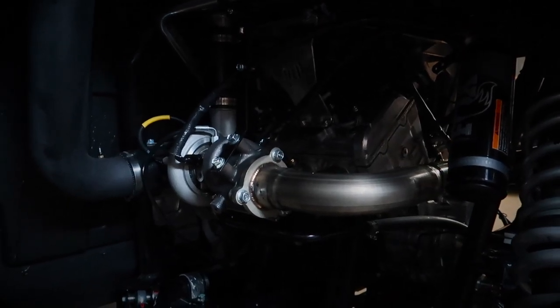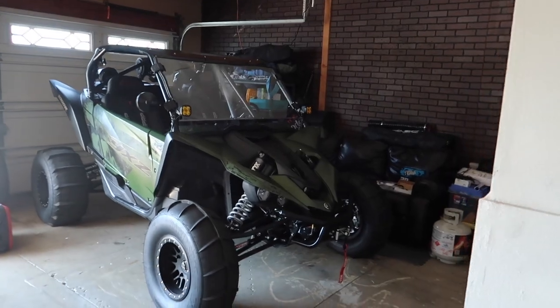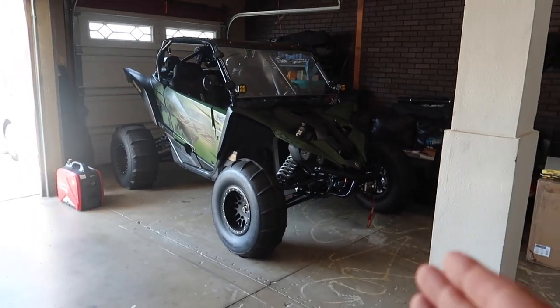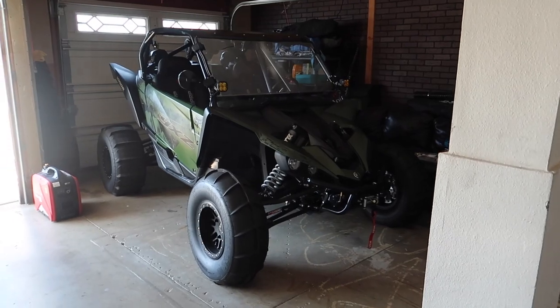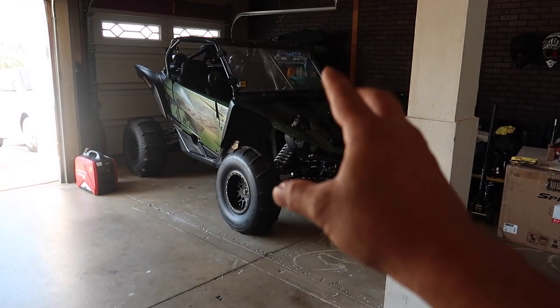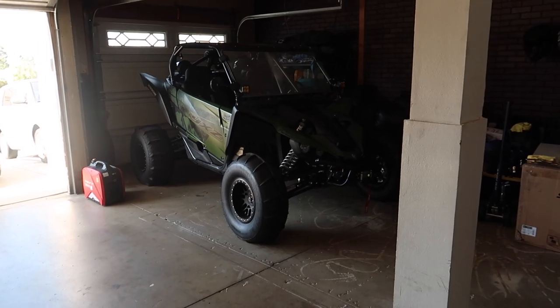This is my 2021 Yamaha YXZ XTR. The XTR has some minimal differences like a winch, a different color scheme, and slightly different suspension — but it really doesn't matter because I changed everything out anyway.